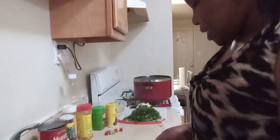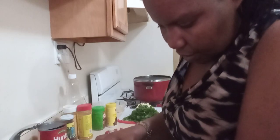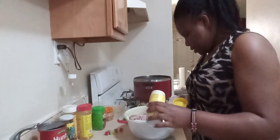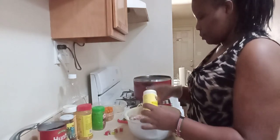Without wasting a lot of time, let's get into it. I'm going to start by seasoning this chicken. I'm going to put on my glove right here. I'm going to put a little bit of mixed spices — just a little bit.